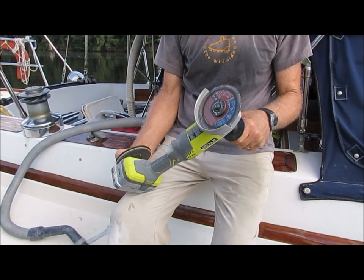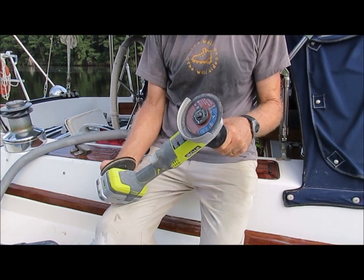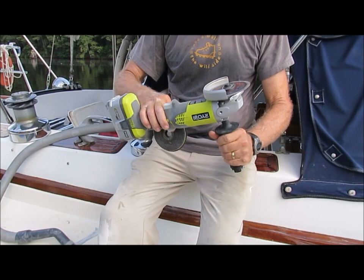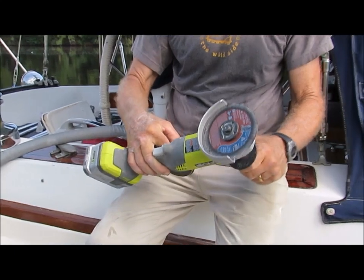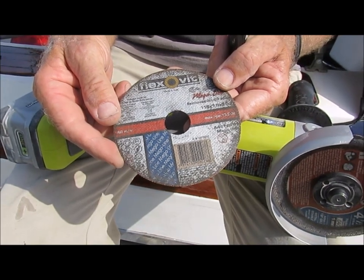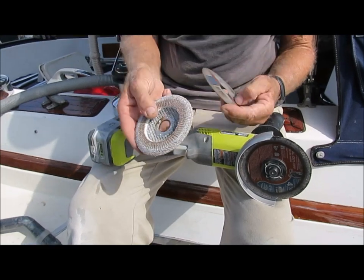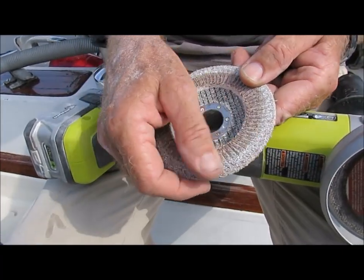The next step is to cut out the top layers of fiberglass. I have used several tools over the years for making the cut. A multi-tool with a metal cutting blade will work. I have also used a small circular saw. My tool of choice, however, is my battery powered angle grinder. It is faster than a multi-tool and gets into tighter spots than a circular saw. I use a metal cutting wheel on the grinder — this wheel is intended for stainless steel, it is very thin and makes a small, well-defined cut. For grinding down the surface, I use a sanding flap disc on my grinder. This is an old 80 grit disc I have been using for years.